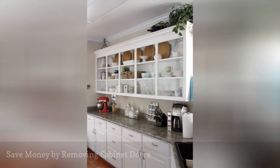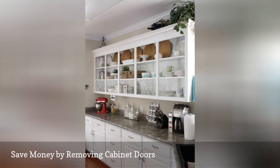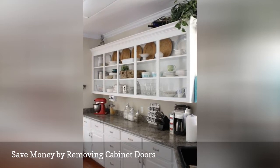The easiest way to update your kitchen without going through an entire remodel is to remove the doors from existing cabinets. To add more of a wow factor, consider painting the interior of your cabinets a different color.